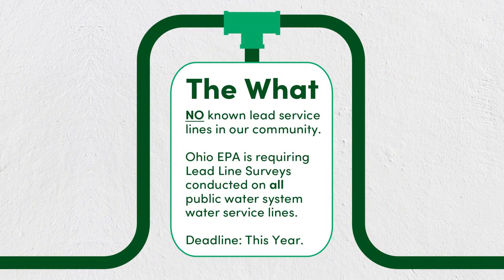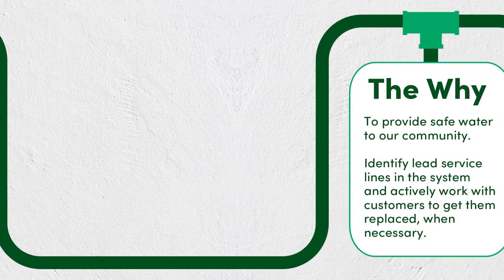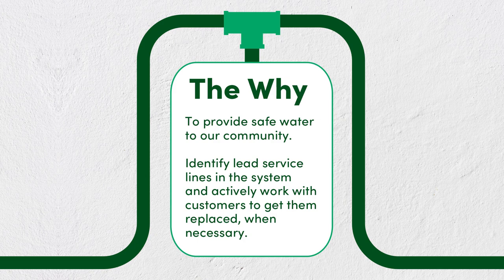Although there are no known lead service lines in our community, the Ohio EPA is requiring all municipalities to conduct lead line surveys on all public water system water service lines, with a deadline of this year. This survey is essential in providing safe water to our community. The purpose is to identify any lead service lines in the system and actively work with customers to get them replaced when necessary.